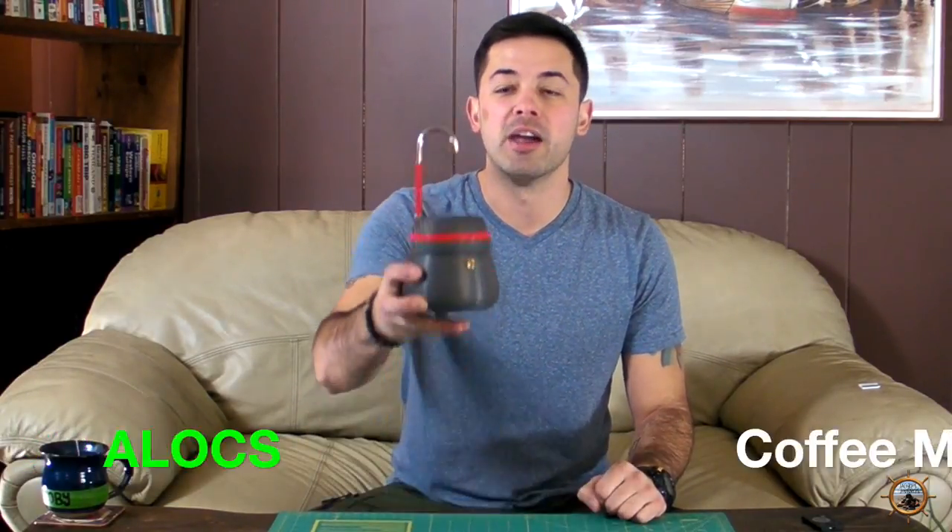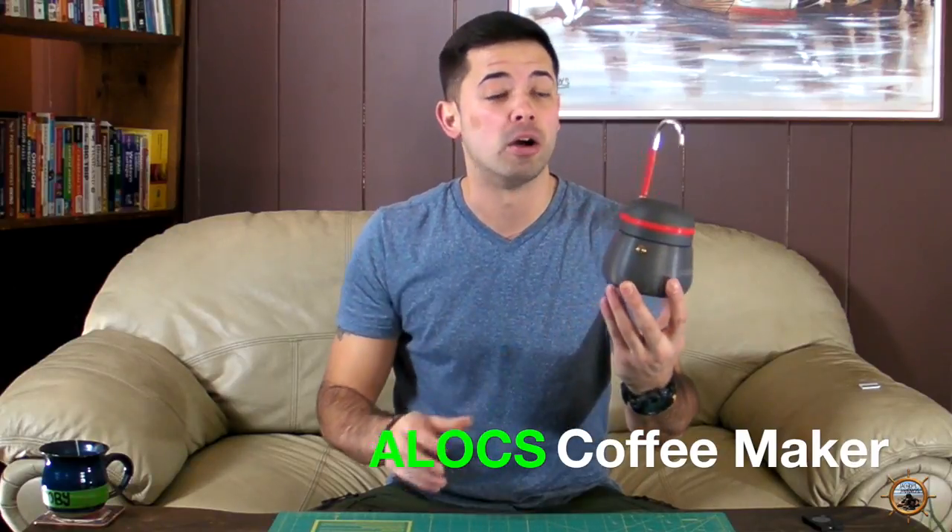Hey, what's up guys, Jacoby from jacobysjourneys.com and today we're taking a look at the Alox Aluminum Alloy Coffee Maker.